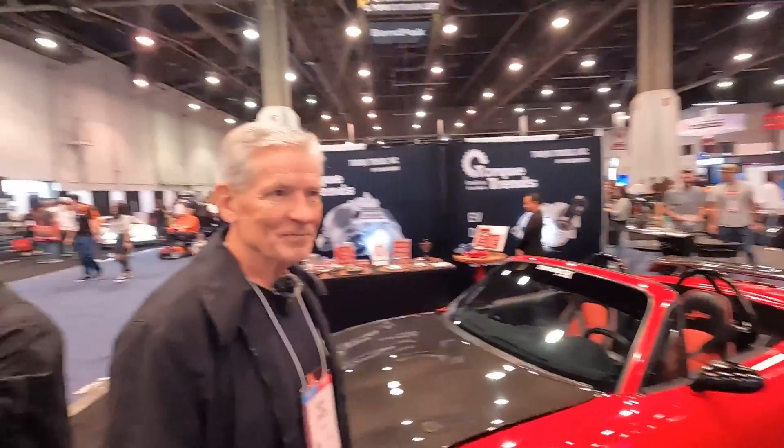I'm here with Mitchell from Torque Trends, and he is going to take us through probably the most amazing Miata that I have ever seen. So what do we have here?